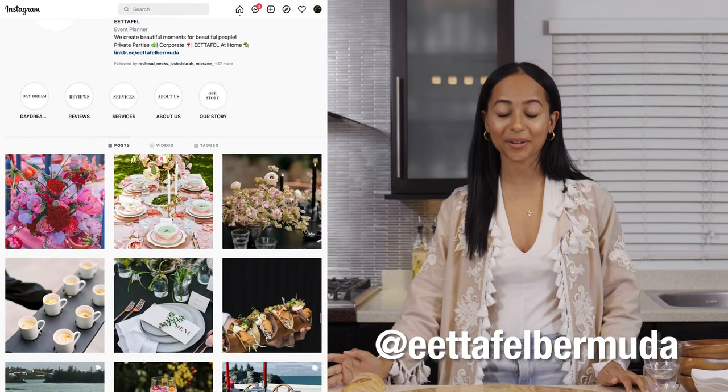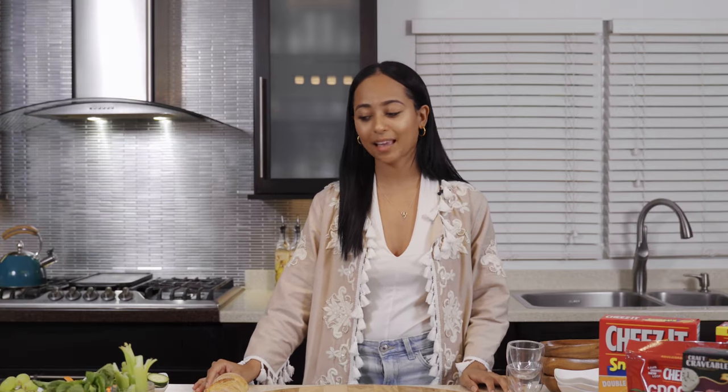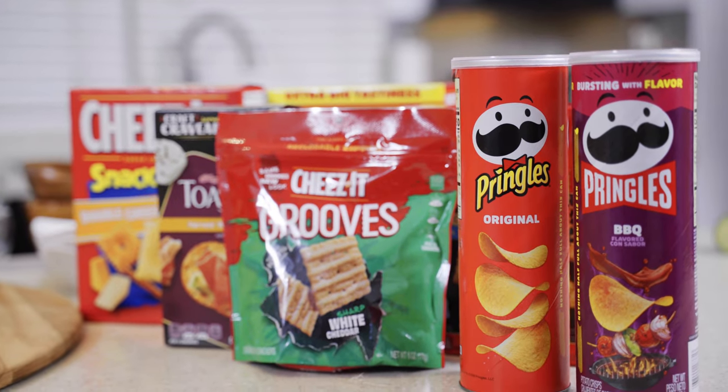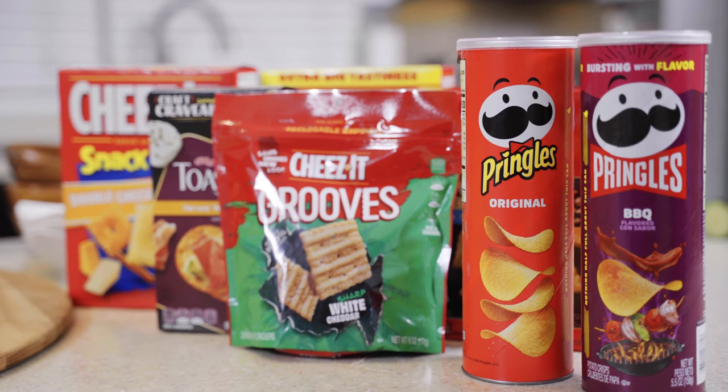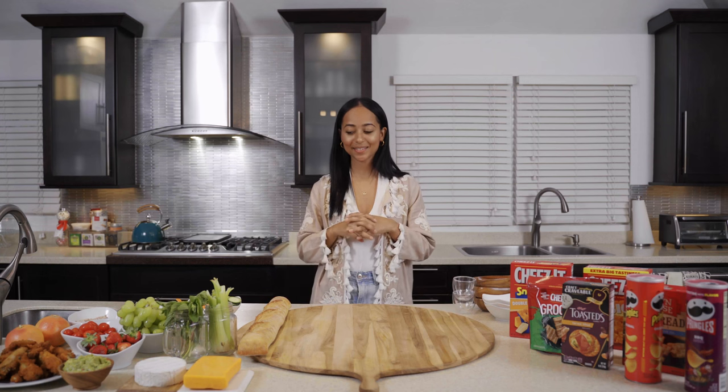Hi guys, welcome. Super excited to make one of my favorite items, which is a charcuterie board. If you don't know, my name is Liz. I'm the owner and founder of Ataf Hall — one of the popular event brands in Bermuda. So today we'll be making a charcuterie board with lots of different items.